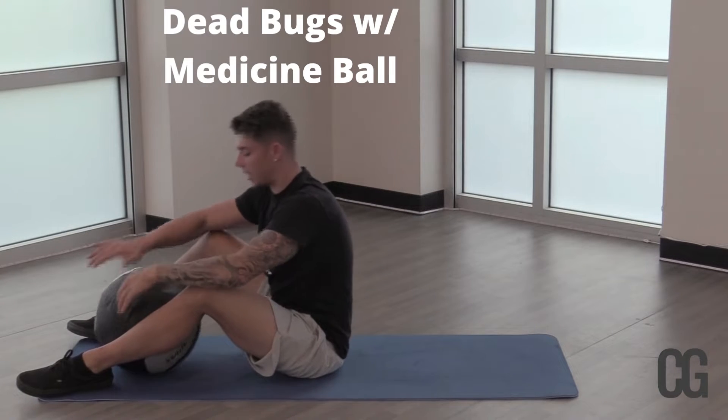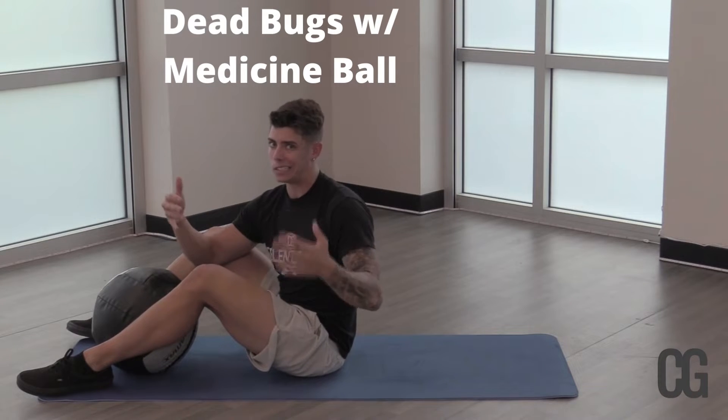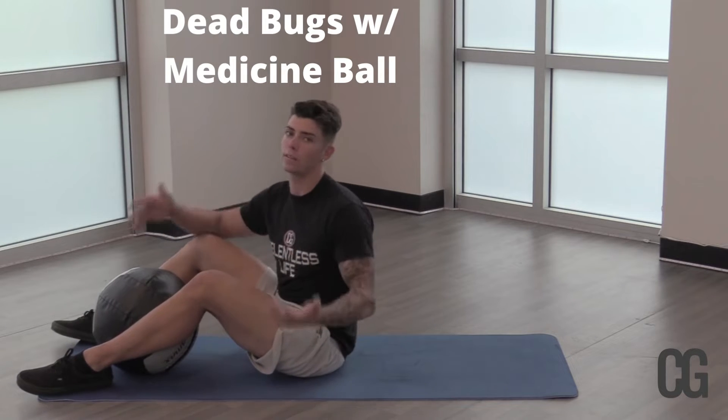Alright, thanks for joining and tuning in today. We're going to be doing another progression of one of my favorite exercises for the core and overall stability — a dead bug. If you've watched a few of my videos before, you might have stumbled upon my other dead bug videos. There are so many different variations for this.